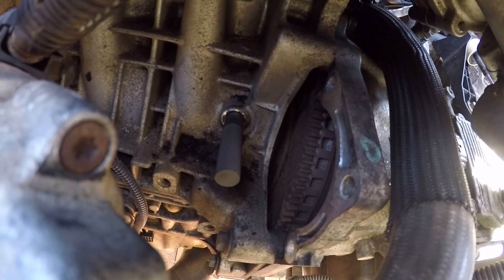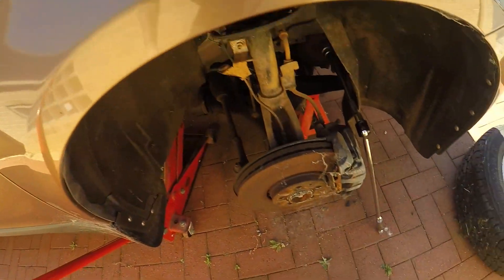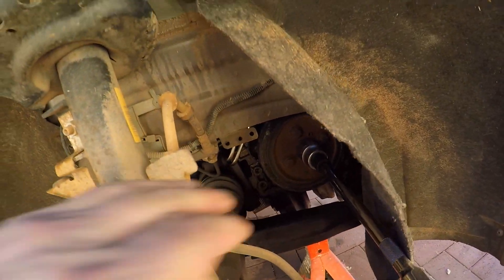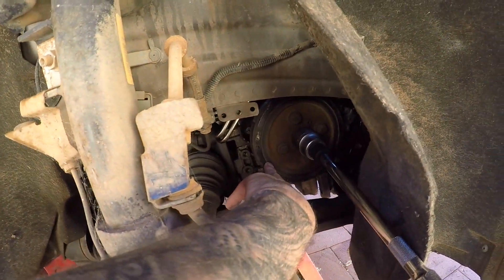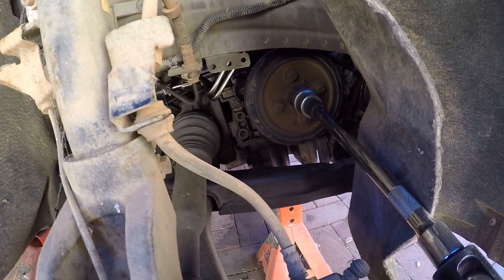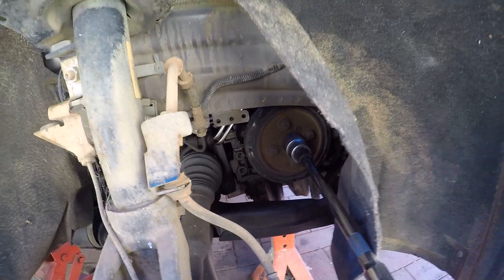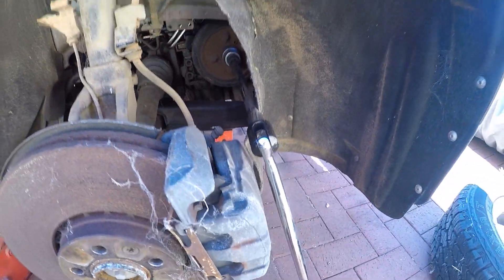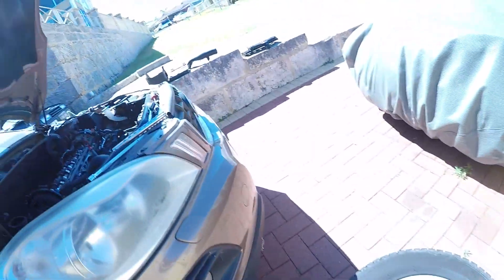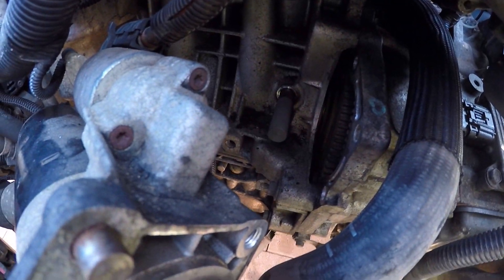I set the left-hand piston to top dead center before I put the head on, so that I don't have to pull the auxiliary pulley off and see the timing marks on it. Set at top dead center, and then I adjusted it with my bar. When I put the pin in, I made sure it was locked in — so that's that pin there.